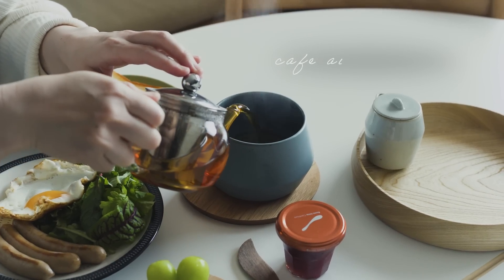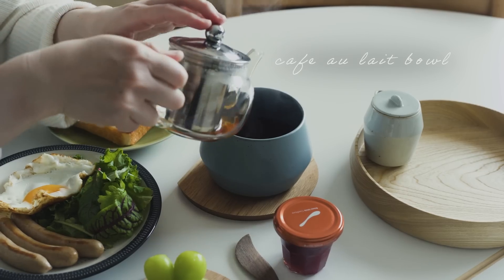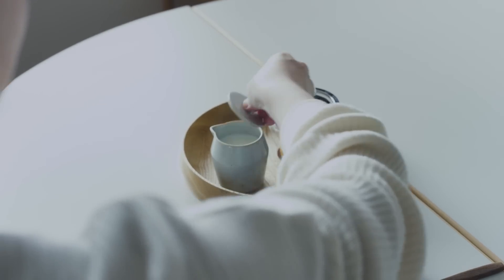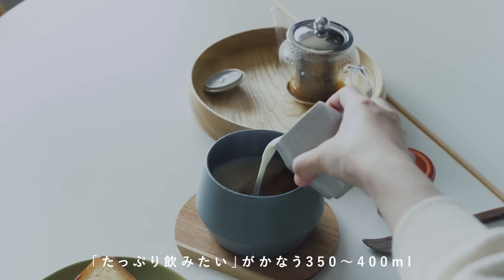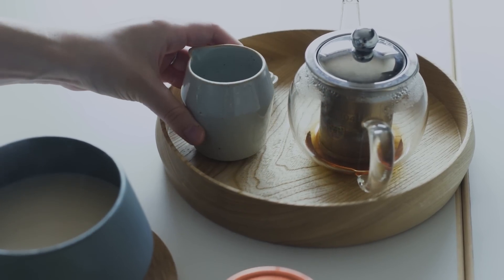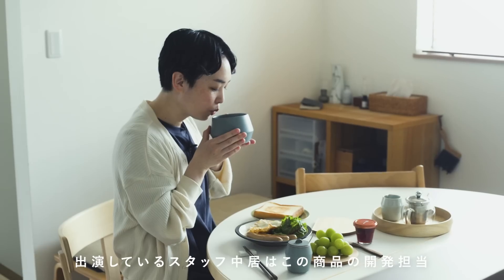I want to spend a little while on my time. I want to have a full-time — so I want to have a cup or a cup of water. I want to have a little bit of a special feeling. I want to have a coffee bowl, so I would like to try to make a design like this.